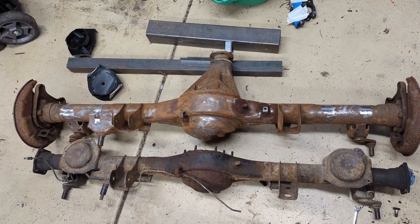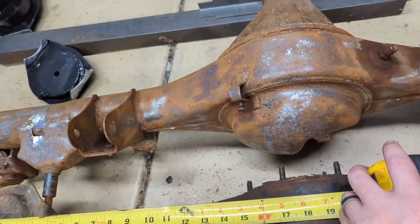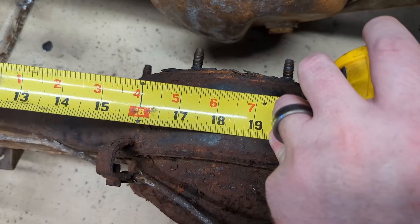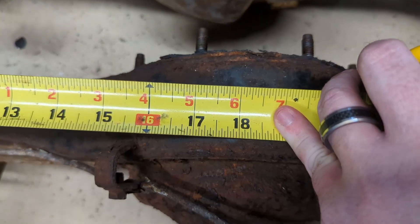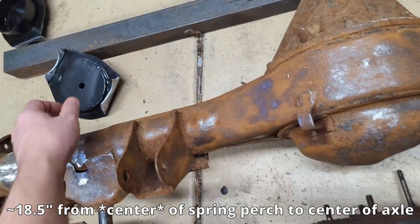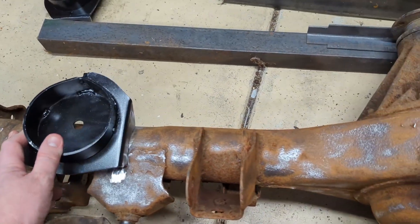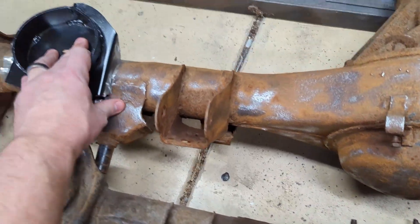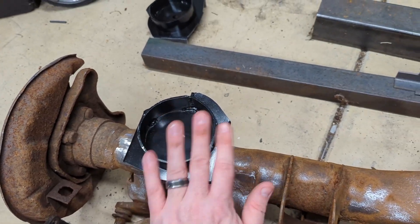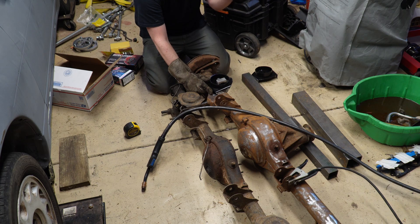Getting ready to weld the spring perches on. This is the Celica Supra axle. If I've measured everything right, it's approximately 18 and a half inches from spring perch to center of axle. When it's all the way in against the stop it's 18 and a half, so we know to weld it in just a little bit further inboard, since the stock position was just a bit over. I've got an angle finder on here to make sure I'm at the right angle, so I'll tack it in place and take a look.